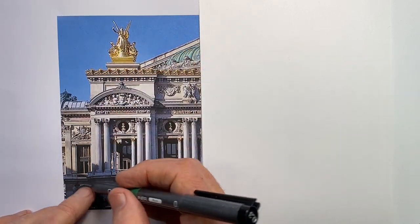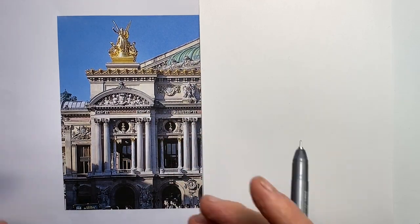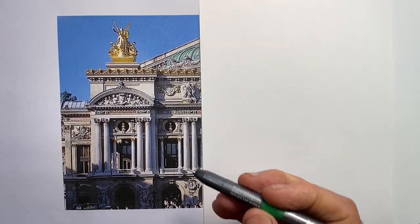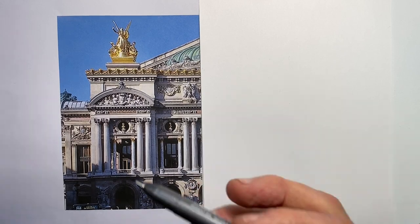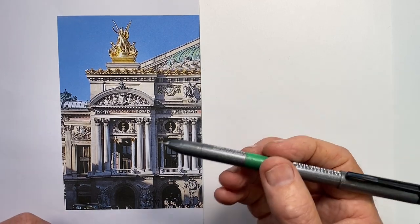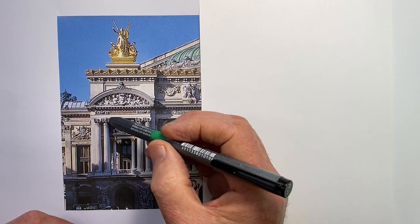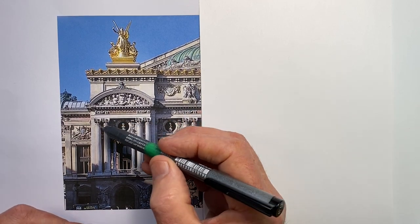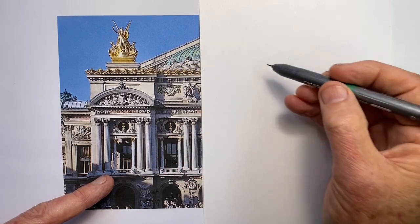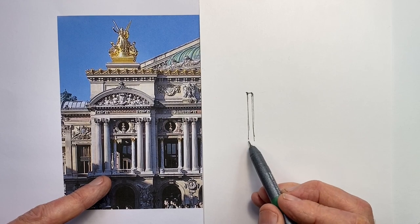Let me step through how I would draw this section of the facade of the Palais Garnier freehand and keep it in proportion, so that it's looking correct in my drawing. The first thing I do is look for what I think of as the simplest element to draw as accurately as possible, and it's often a column. I'm not including the capital at this point because these capitals are quite high. I'm just wanting to visualize this as a long rectangle, trying to get a sense of how long that would be.